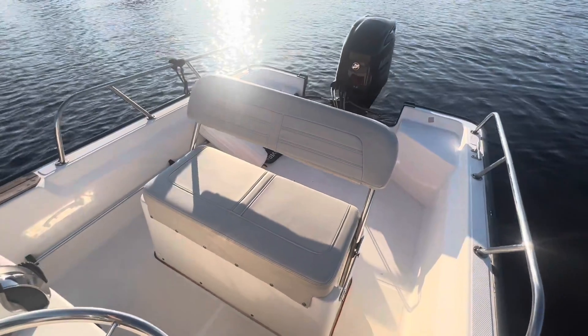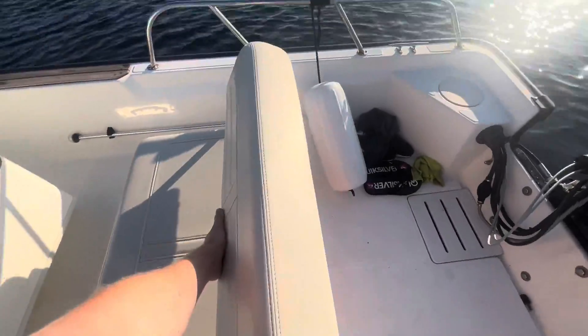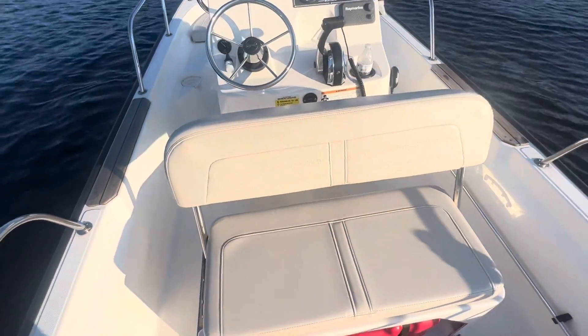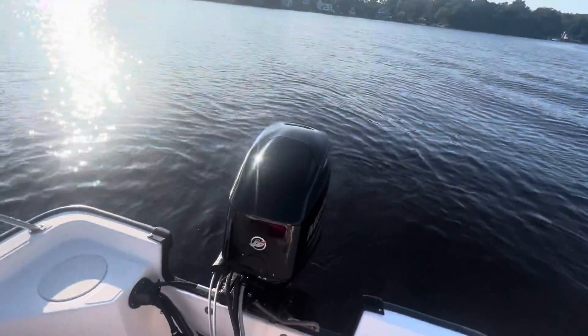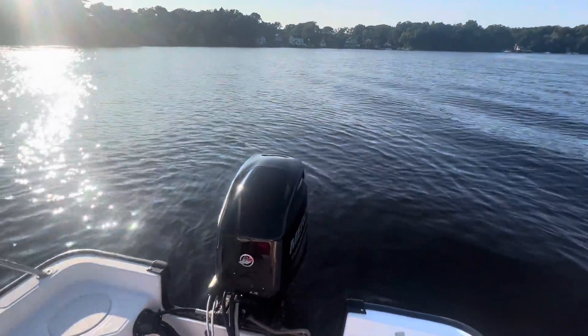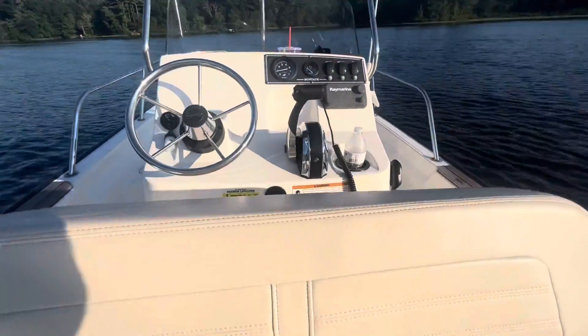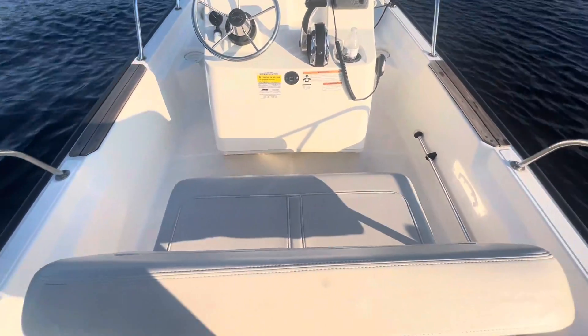Coming back to the transom of our boat, we've got a gorgeous Boston Whaler factory reversible seat. We can lift it up, move it all the way back, and then you're able to have a really great view of everything behind you. And when you're done with this seat, simply lift it up just like this, walk it into place, and you're good to go.